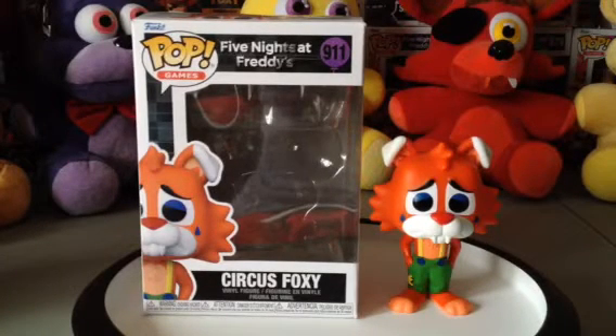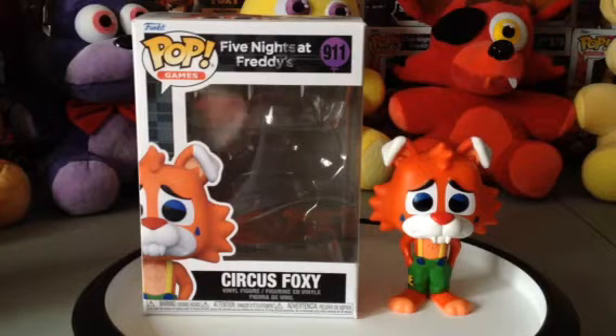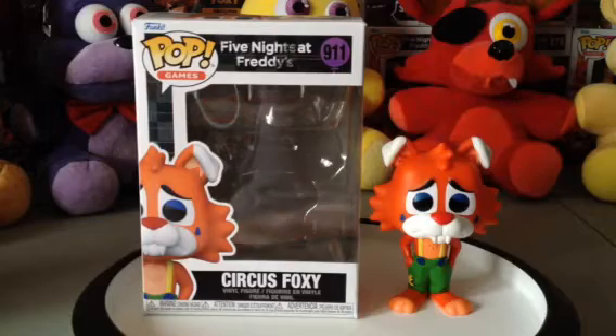Hello there FNAF fans. Today I'm doing a review on the Circus Foxy pop figure. He looks sad — I wonder why. Maybe the yellow balloon he had probably got popped. But anyways, let's see what the figure looks like once I give it a spin.